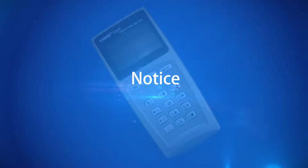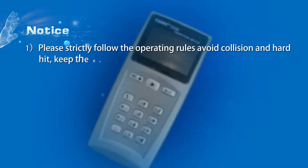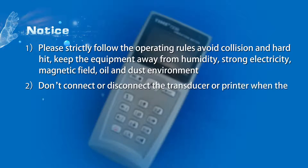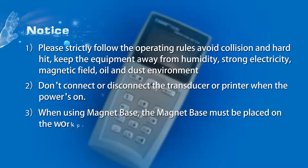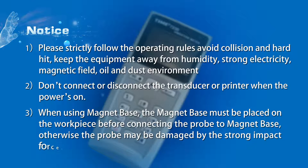Notice: Please strictly follow the operating rules. Avoid collision and hard hits. Keep the equipment away from humidity, strong electricity, magnetic fields, oil, and dusty environments. Do not connect or disconnect the transducer or printer when the power is on. When using the magnet base, the magnet base must be placed on the workpiece before connecting the probe to the magnet base; otherwise, the probe may be damaged by the strong impact force.